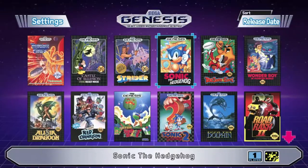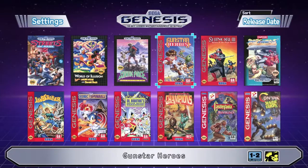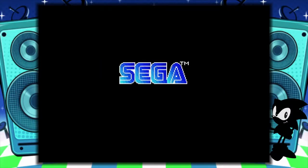Pressing and holding Start brings up the option to return to the main menu. Now the next game I want to show is Gunstar Heroes — one of my favorites. It's worth noting they do have Street Fighter 2 on here, but since I only have the three-button controller right now, we'll stick to games that work with three buttons. So let's get into Gunstar Heroes.